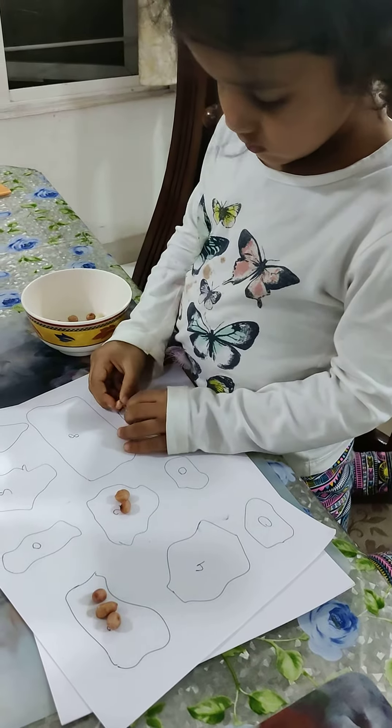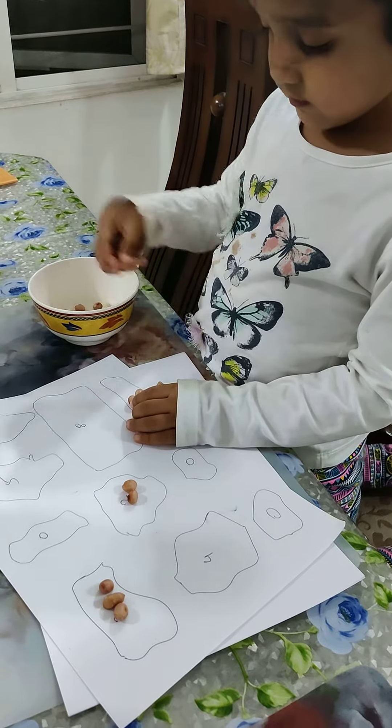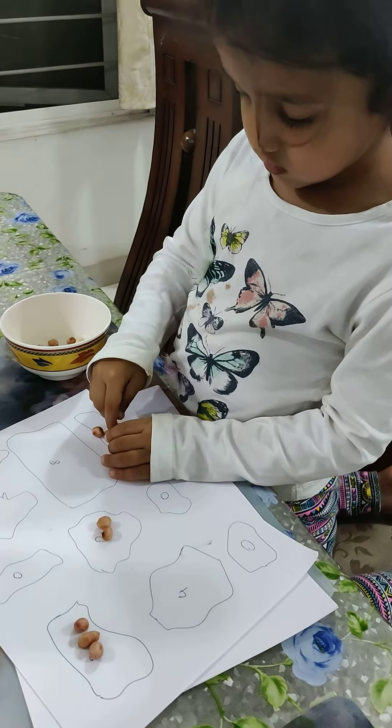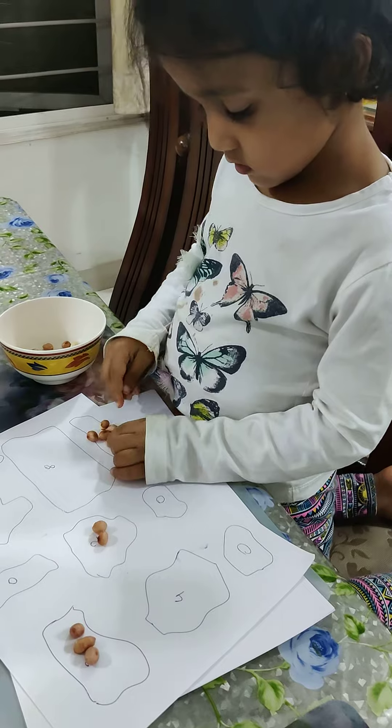How many? Two. Three. Seven. Seven. Three. Eight. Eight. Seven. Eight. Ten. Eight.